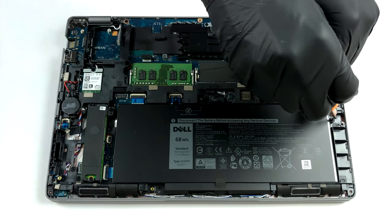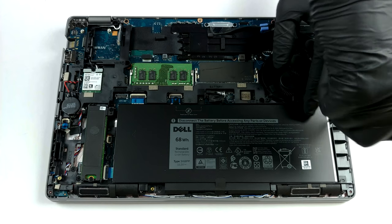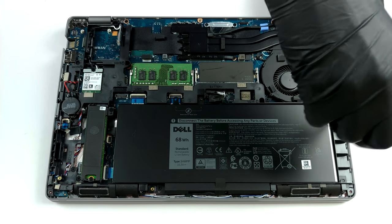The notebook comes with two options regarding the battery: a 51 Wh unit and a 68 Wh one.